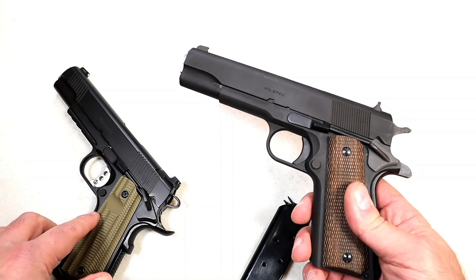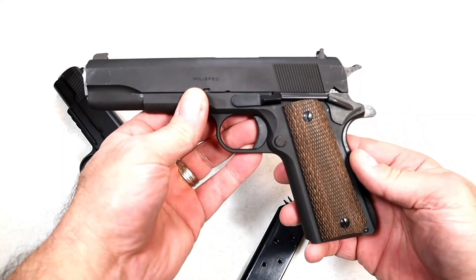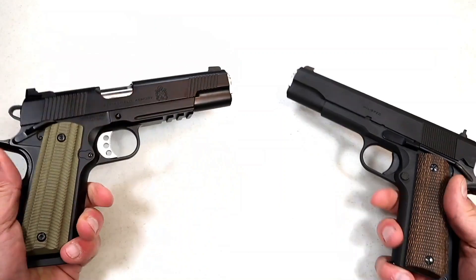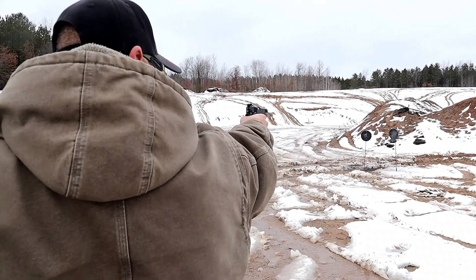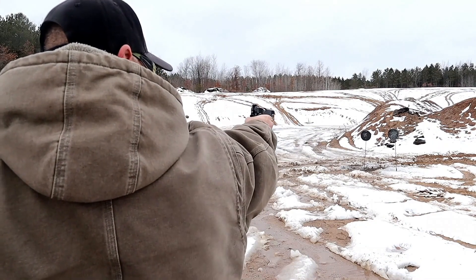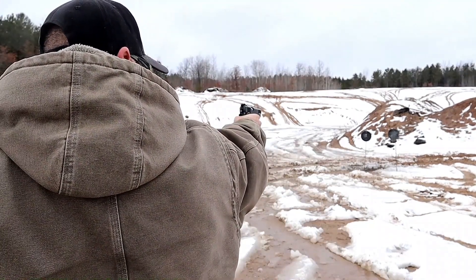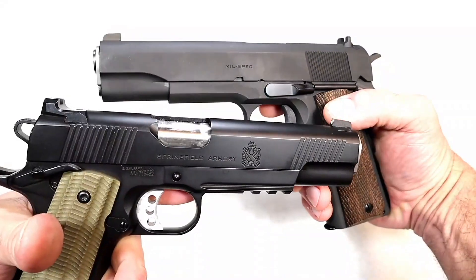The question for this video is: what are the differences the Operator offers with its more modern features versus the mil-spec 1911? I already showed both of these handguns clear. They are fighters in many respects, so there are no great differences there. However, I love some of the features this offers — let's take a closer look.